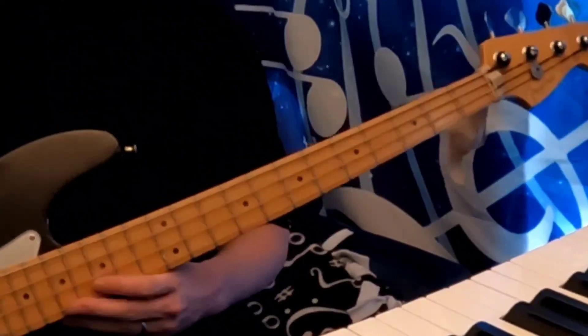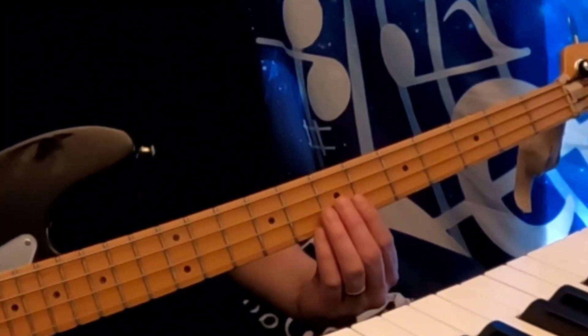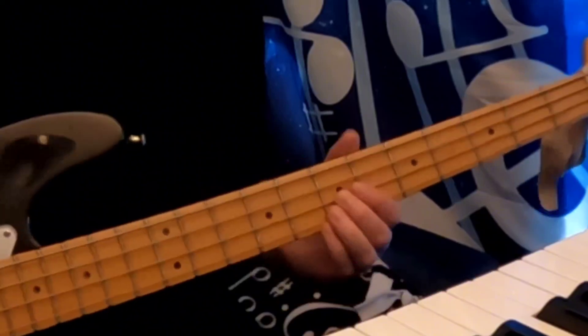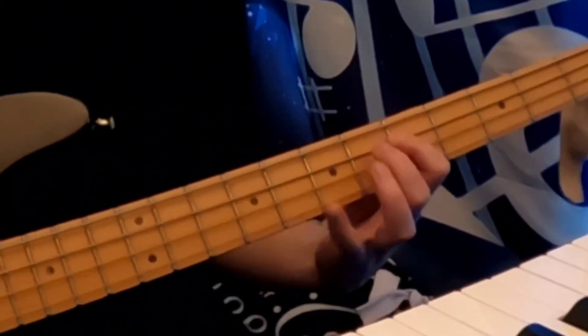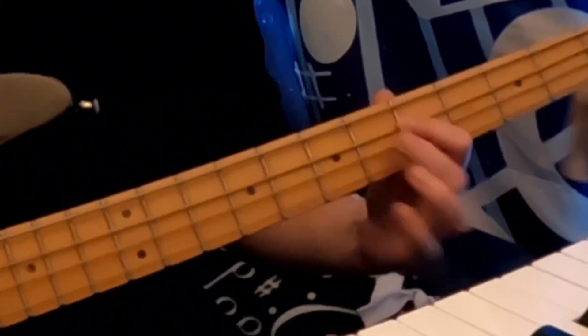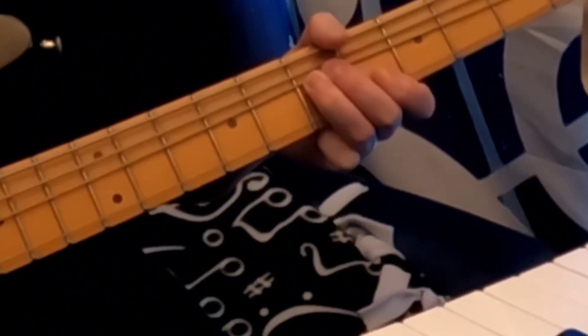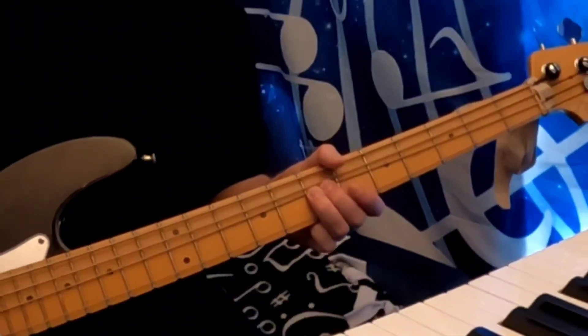Then we've got bends. You have half-step bends and whole-step bends. Most of the time you'll see bends on a guitar, but we can still do them on bass. So all you do with the bend is you play the note and as you're playing it, you want to lift up. You want to have one finger doing the guiding of the string up, but you can add a second finger to aid in the process. It's really awkward to just bend with one finger, so get a second finger in there to help out.